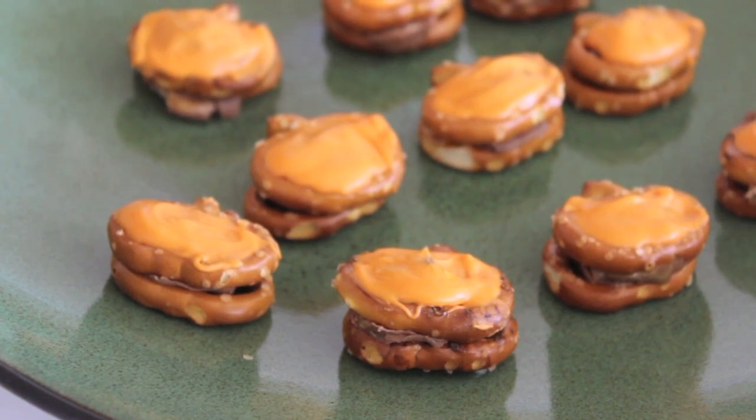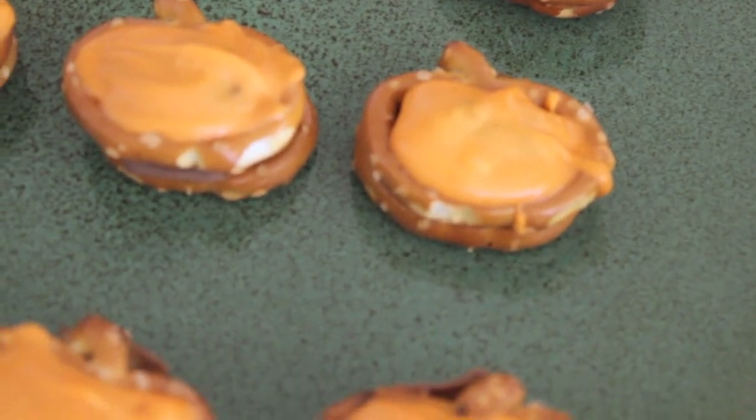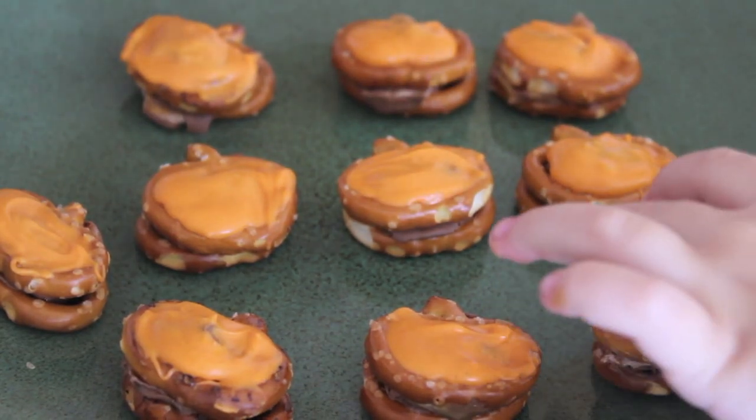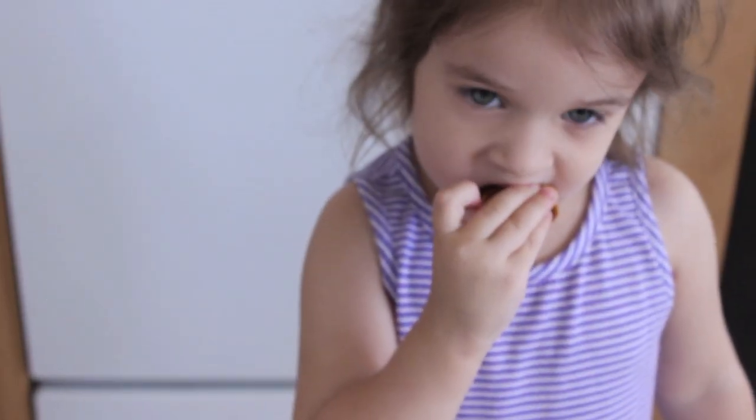So now you have little baby pretzels that taste delicious and are perfect for fall. I hope you guys enjoyed, and thank you so much for watching. I will see you guys soon. Bye!